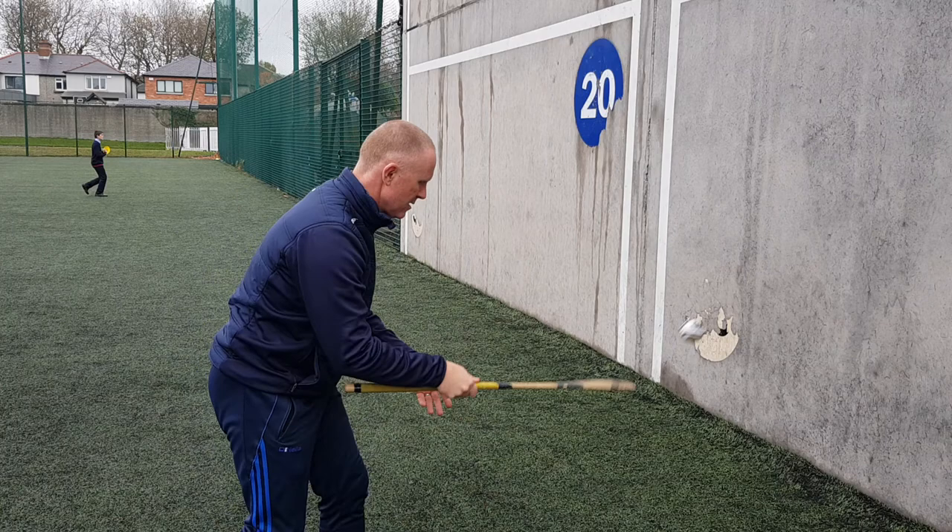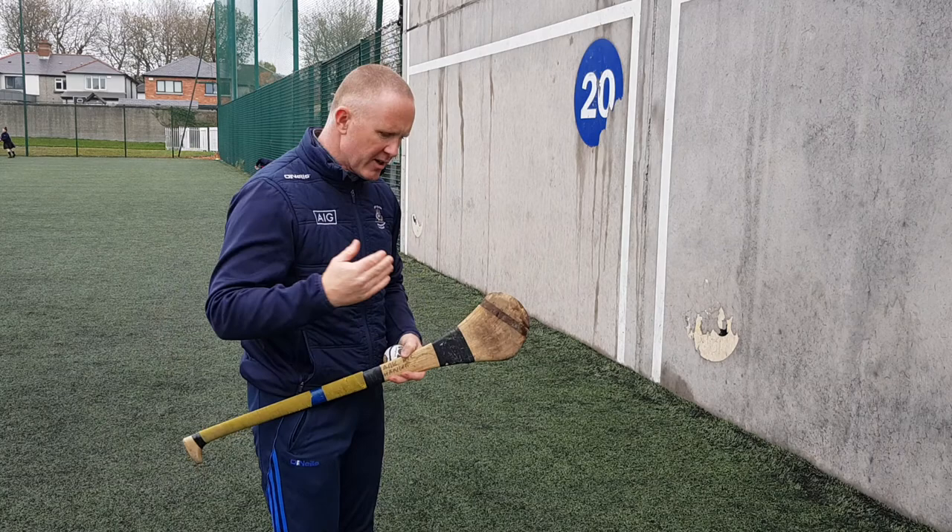It's a great skill for getting the ball away because the player on either side of you, you can't swing, you can't hand pass, you just drop the ball down and flick it away.